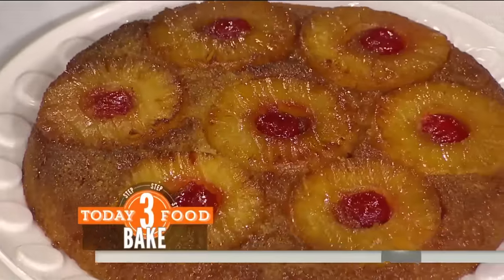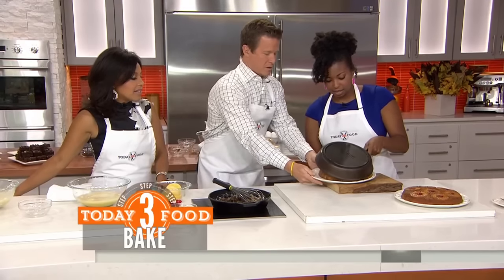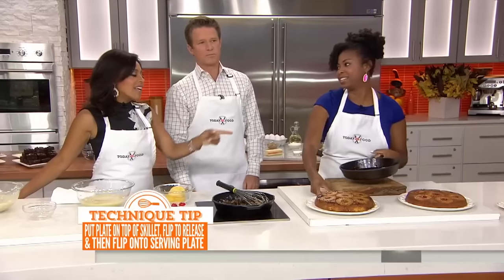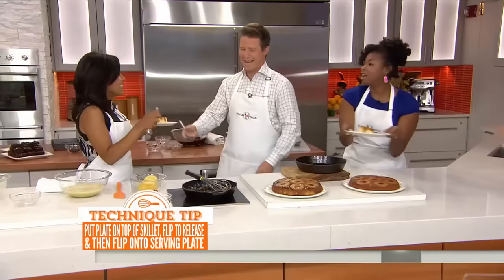And we're going to do the magical flip. Wow, oh my gosh! Can you believe that? Let all of those juices get in there — that caramelization — and then you get to eat it.